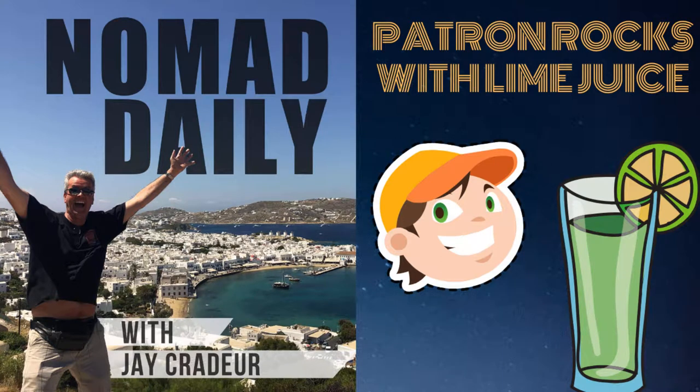Welcome to Nomad Daily with Jay Crater. Tequila with lime juice on the rocks.